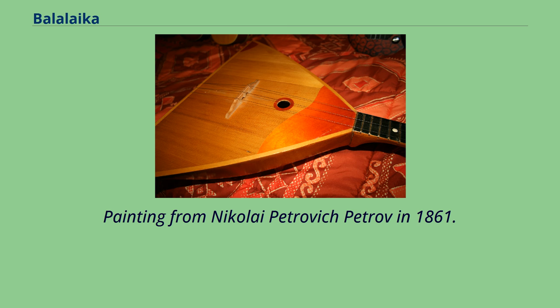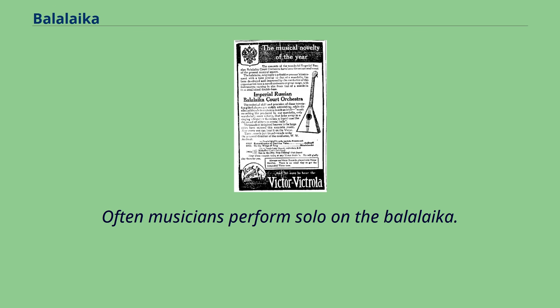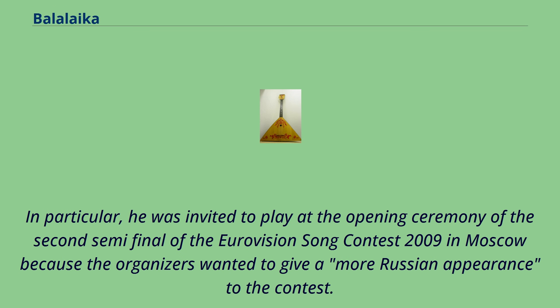A painting from Nikolai Petrovich Petrov in 1861 portrays the old Russian tradition of the bride show while a Balalaika is played. Often musicians perform solo on the Balalaika. In particular, Alexei Arkopovsky is well known for his solo performances; he was invited to play at the opening ceremony of the second semi-final of the Eurovision Song Contest 2009 in Moscow because the organizers wanted to give a more Russian appearance to the contest.